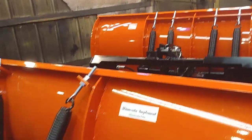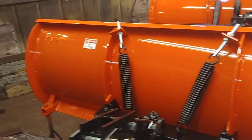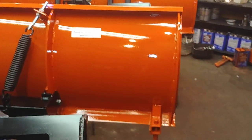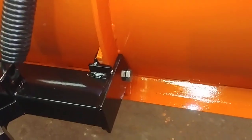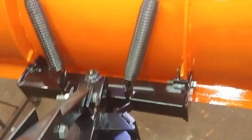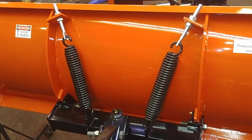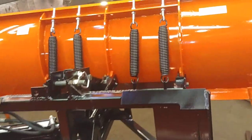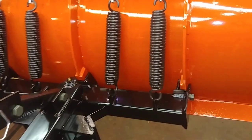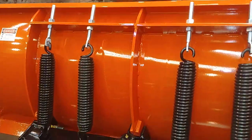Our lightweight plow has two springs and four webs across the back. The main difference between the four-web and the five-web plow is going to be these hinge points. When you look at this backbone here, it's short on the lightweight plow. It's got two springs connecting and two hinge bolts. On our heavy-duty plow, we've got three hinge bolts and then the four springs.